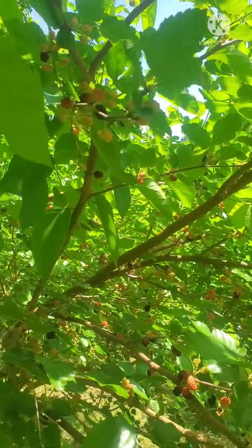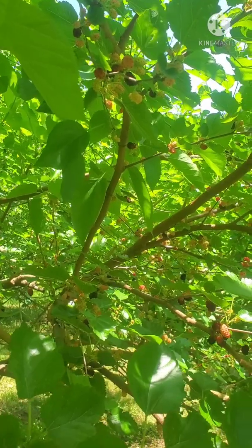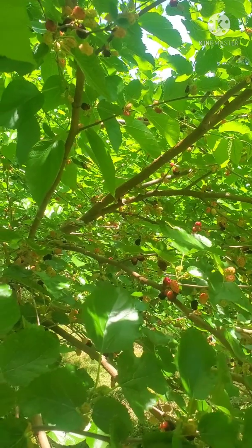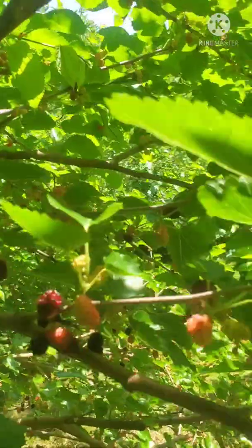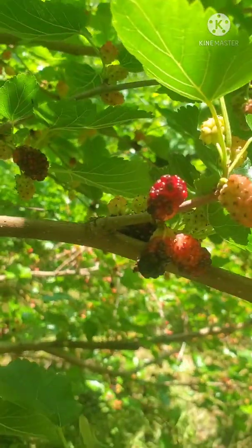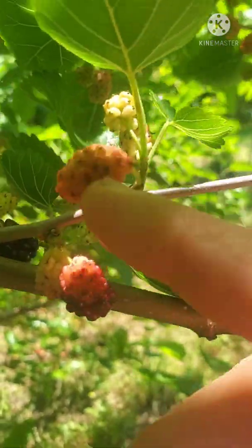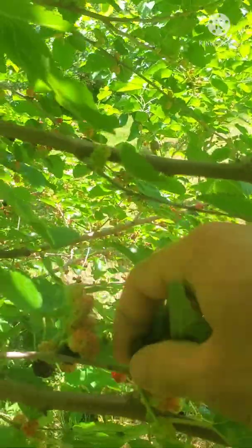Some Morus alba actually do have white berries. If a tree has a white berry, very good chance it is a Morus alba. If it has a red berry, that doesn't mean it's a Morus rubra — it could be a Morus alba. The fruit of alba can be purple, pink, black, or white, so that is not actually a distinguishing characteristic. The fruit typically is more rounded and often smaller on alba than rubra, and it's borne in these clusters — three or four berries coming out of the same spot.